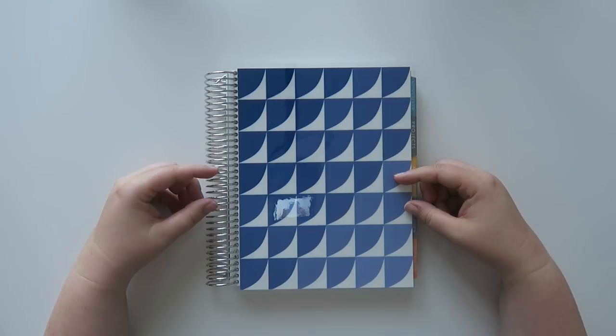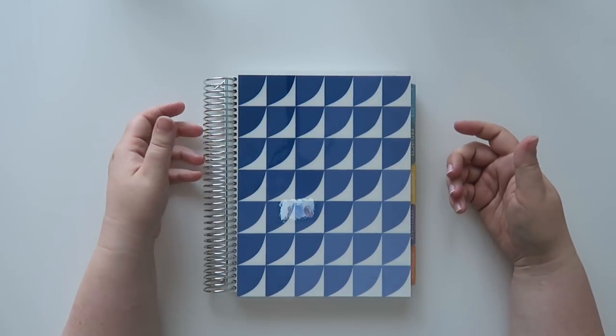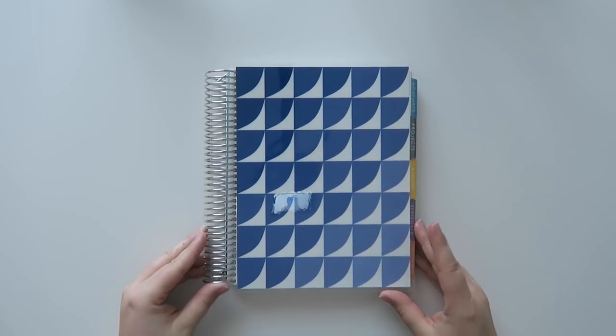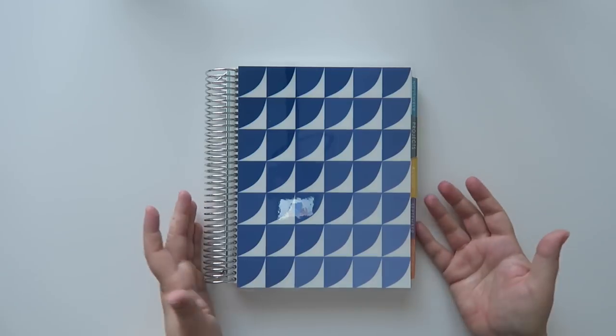I remember the academic planner back in the day when it was bound — not in a coil. Anyway, first things first, thank you so much to the Erin Condren team for sending me this. I really appreciate it and I want to share this with you and do a little flip through.